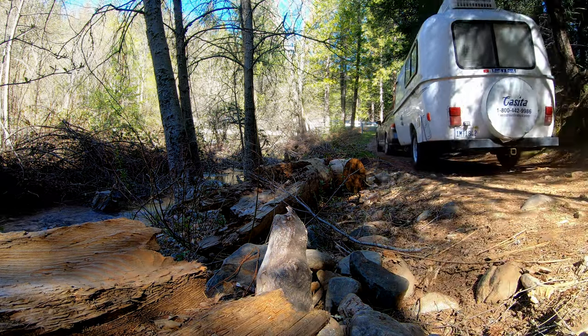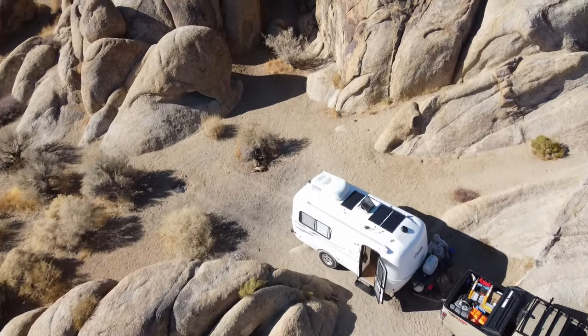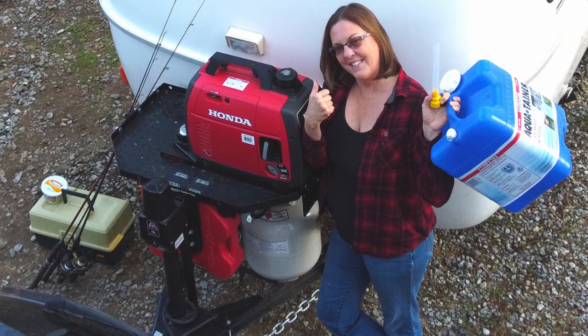Once you get there, you have the resources to stay because you have those larger holding tanks. And if you have solar like we do and a decent battery, that gives you even more time to stay off the beaten path, and we love that. If you'd like to see the equipment that we use when dry camping, check out the link in the description.